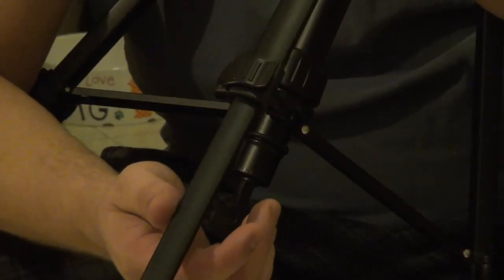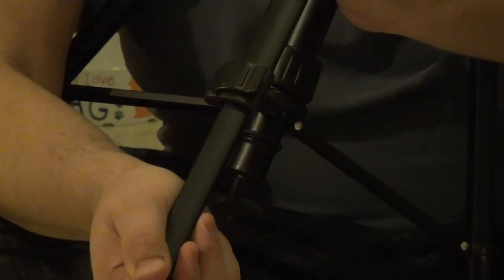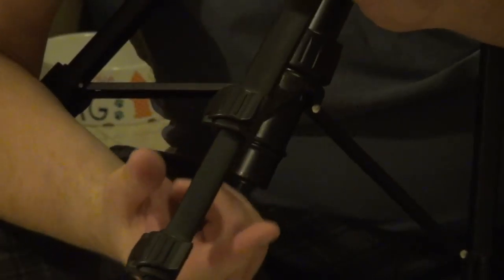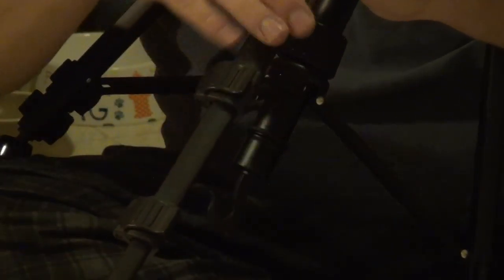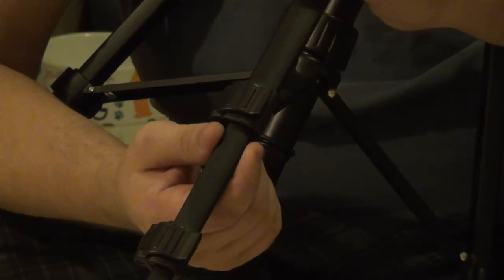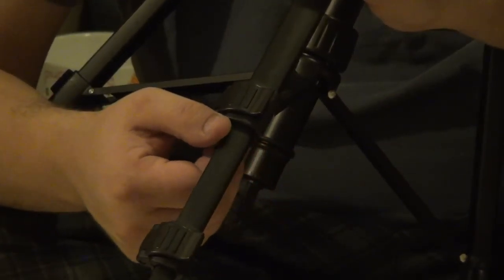Unfortunately, this latch has two deficiencies. First, it's not a super tight positive engagement. Also, this pinching action — because the legs are aluminum — can actually squish the aluminum, damaging it and making it hold even weaker.